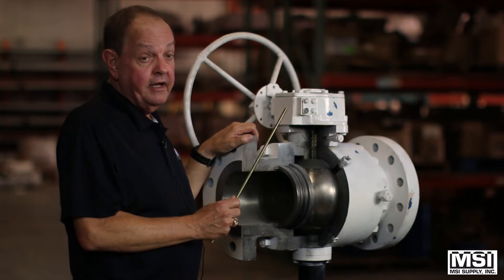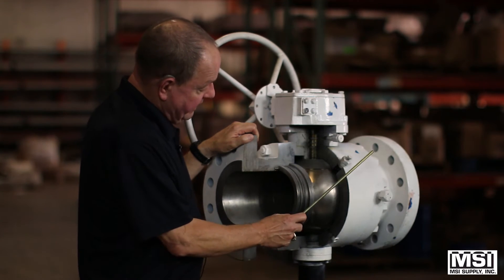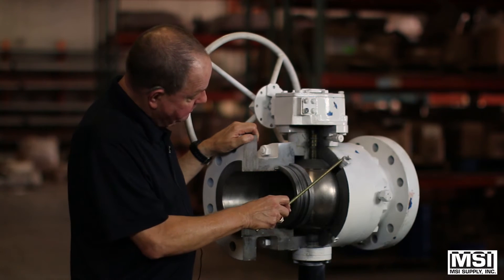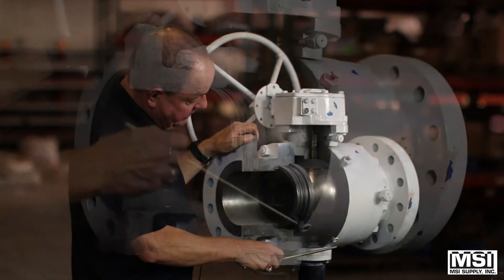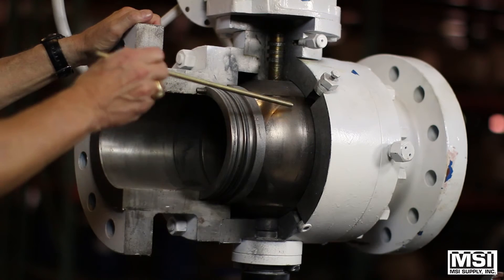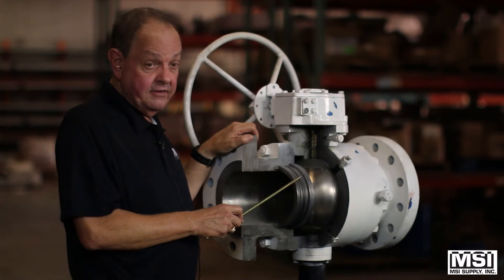We have double block and bleed capability on these. What happens is you shut the valve, and the cavity that's created can be bled from here and here to get rid of anything that's in the valve. That allows you to clean it out, flush it, and verify the seals.